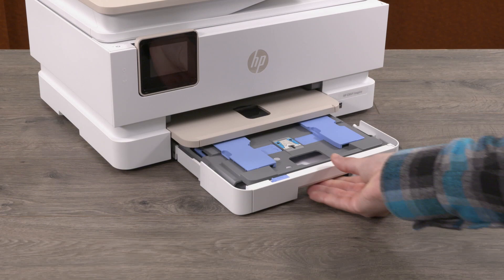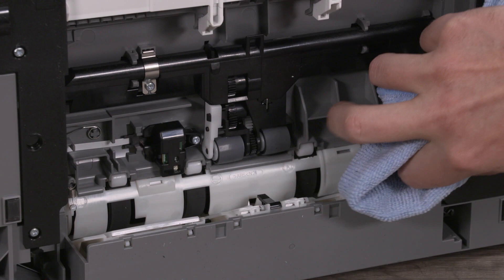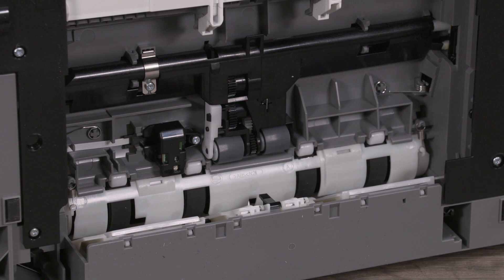Pull out the main tray. Then gently tilt the printer from the front, at about a 60-degree angle, to access the printer base. Press the cloth against the rollers, and rotate them away from you using your fingers. Apply moderate pressure to remove any dust or dirt buildup.